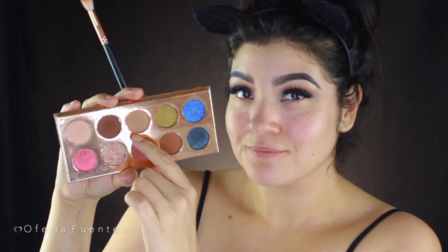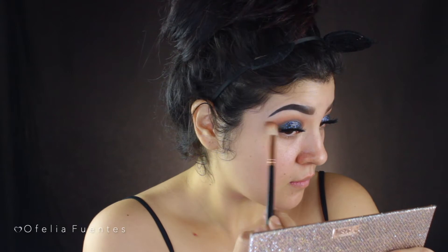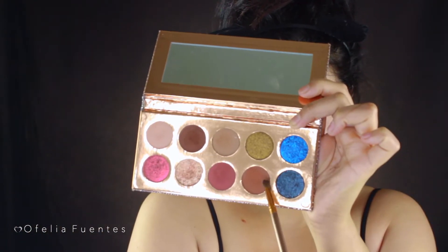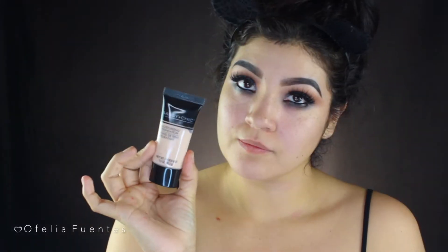Going back to the palette, I'll use the shade Necessary on the outer corners of the eye, sweeping it back and forth to elongate the eye and add warmth. Then using Churro under the lash line followed by Jeans to smoke both shades out together. Last, I bring Game Over further down from the lash line and smoke it out, then use the NYX Jumbo Pencil in black inside the waterline and smoke that out as well.